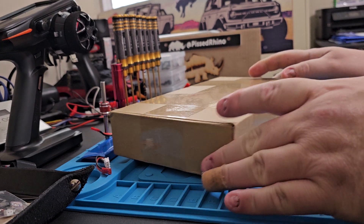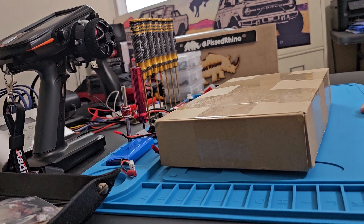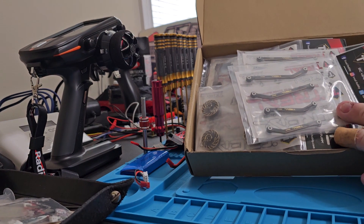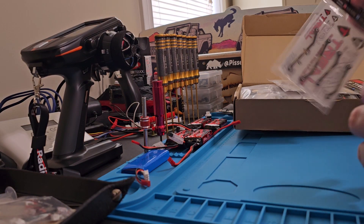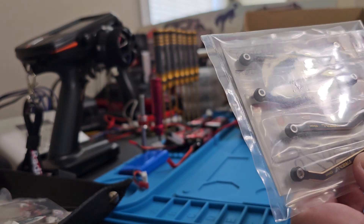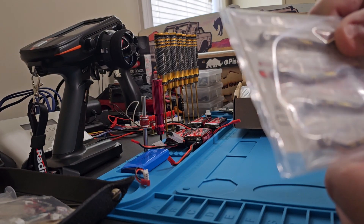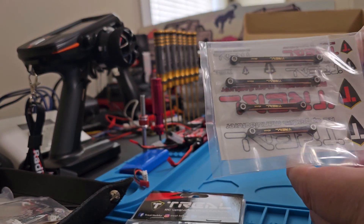So here's the brown box, and we're gonna go through this — it's packed full of goodies. Let's slide this aside. We're gonna start out — we've got the high clearance lower links, and these are brass. Treal brass lower links with the extra ground clearance, so those will be good. Then we've got the upper links.